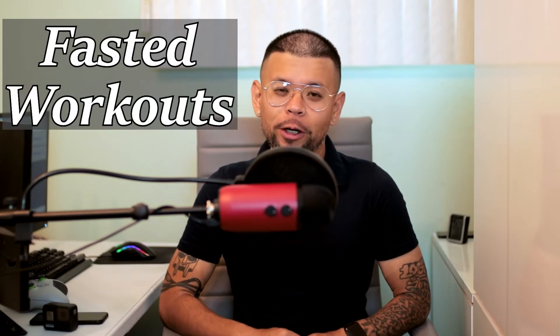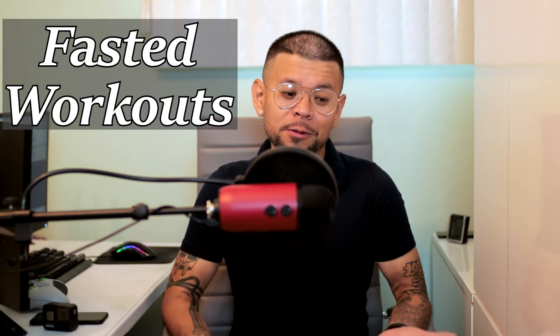Hey everybody, how's it going? Welcome to the very first episode of Fasted Workouts. This is a new segment, pretty much self-explanatory, showing you how I work out and how I exercise in a fasted state.